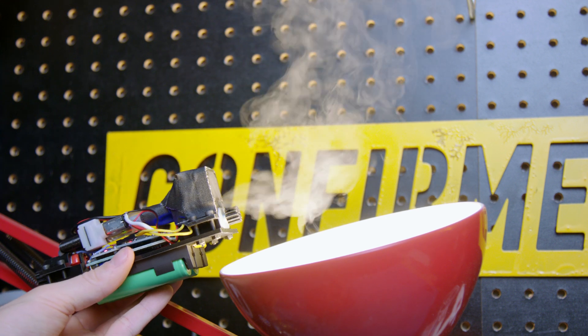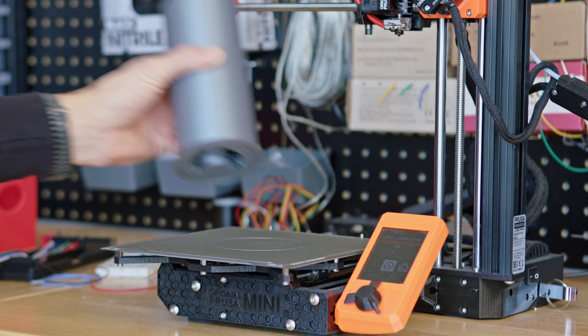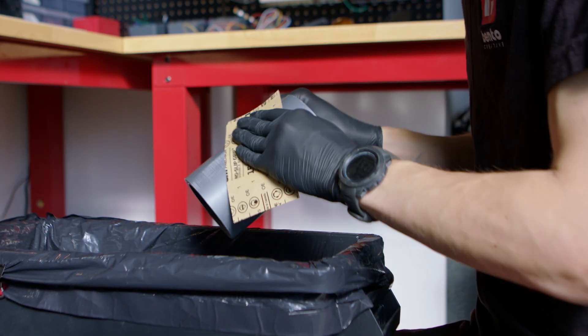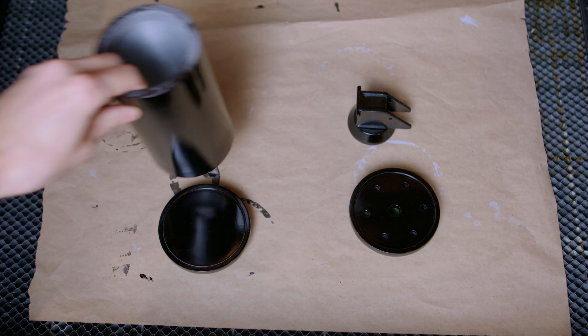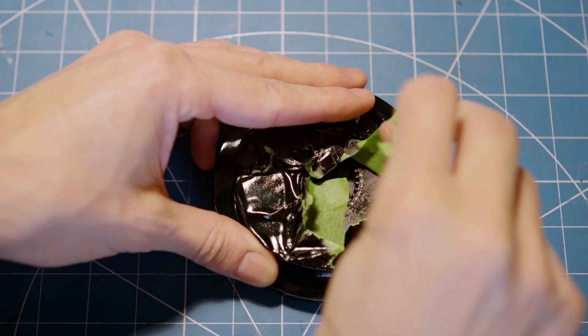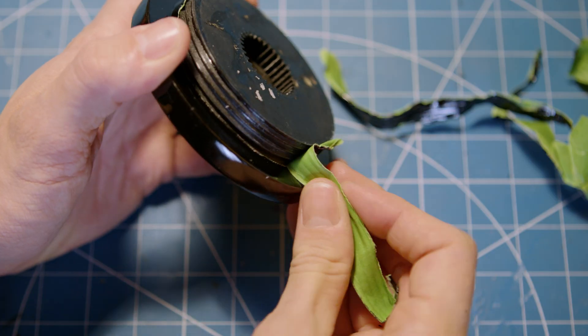With all the internals complete I ran one last test before moving on to painting the outer shell. As with every project, my least favorite part is the endless sanding, priming, and masking needed to achieve a smooth finish that the paint can stick to. After letting a few coats of paint dry overnight, my reward was finally getting to peel off all the layers of masking tape that had kept the threads clear of paint on the top and bottom lids.